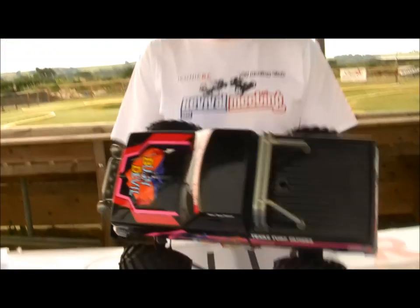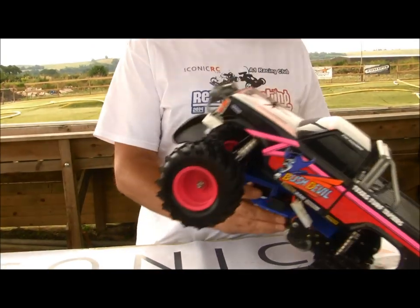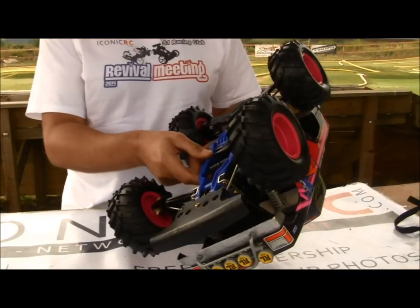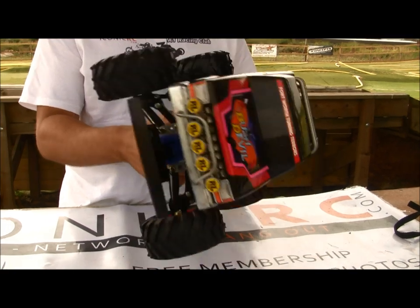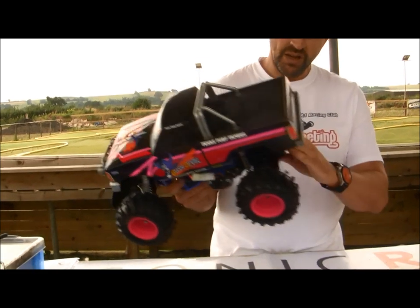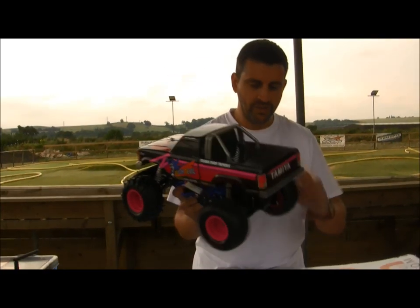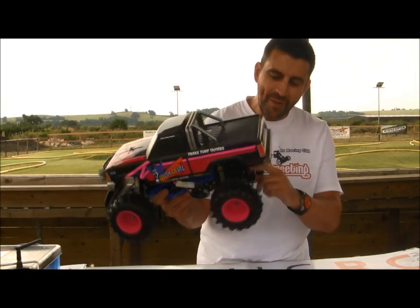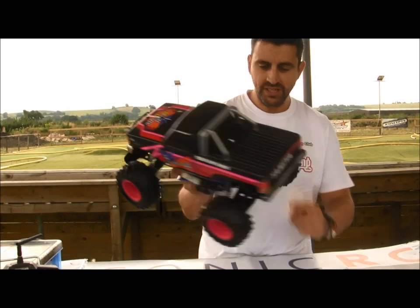This was the fourth in that monster truck series after the Blackfoot, the Monster Beetle, and the Mud Blaster. It's the same chassis — the original Subaru Brat Frog space frame chassis in a lovely blue — but they finally sorted out the gearbox. Much better gearbox and much better driveshaft dog bones in there as well.